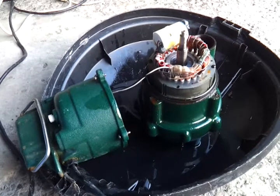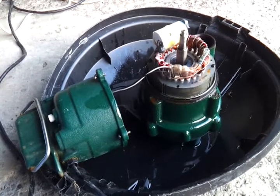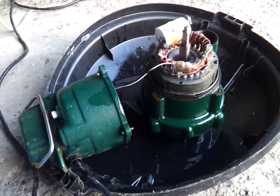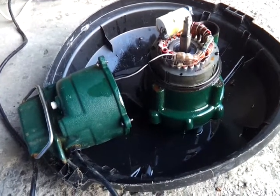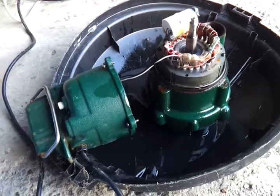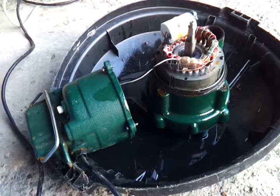It also cost me about $180 to $200 for the guys to come and do the replacement. I can do it myself — I watched the guy do it last time — and if we have to replace the one that's in the septic right now and failing, I'll probably do it myself.